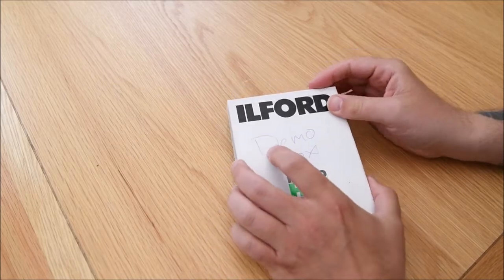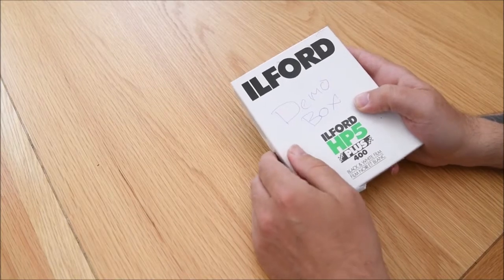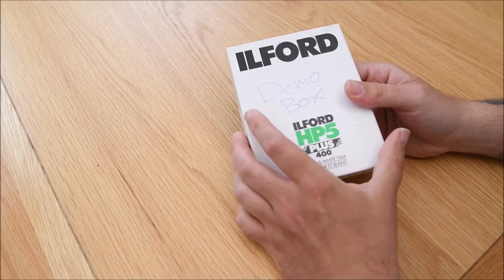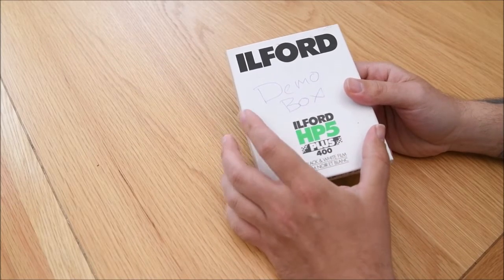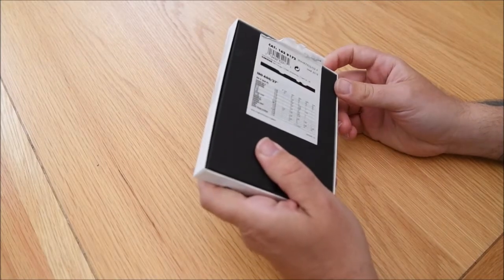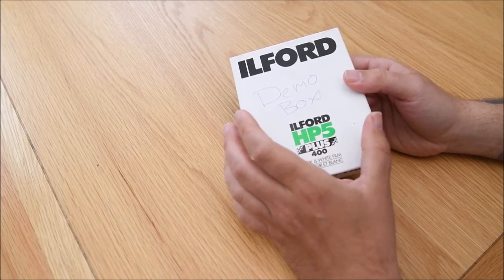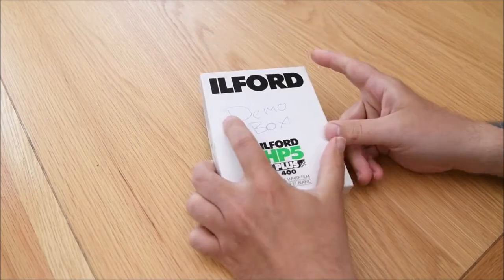To do this you're going to need a couple of things. Firstly you need a box of sheet film — this is 5x4 film from Ilford, HP5 Plus. Don't worry about me completely ruining this film by doing this demo video. This is just a demo box of some old pieces of film which have been fogged or processed, so we're going to use that just to illustrate the video.